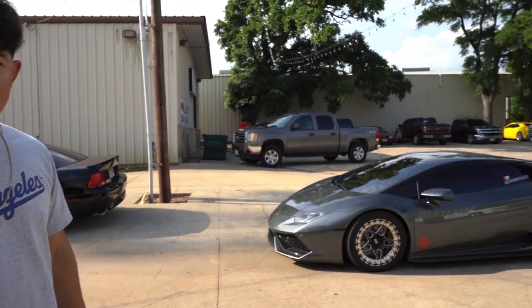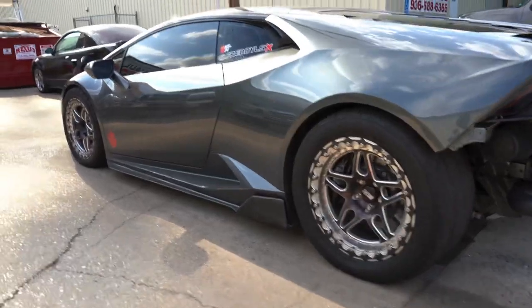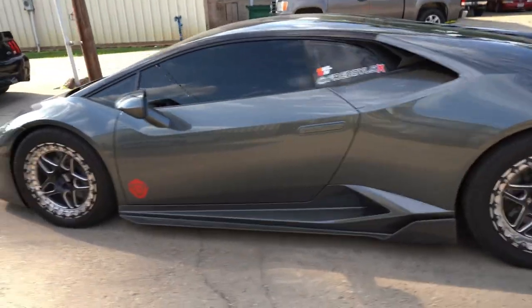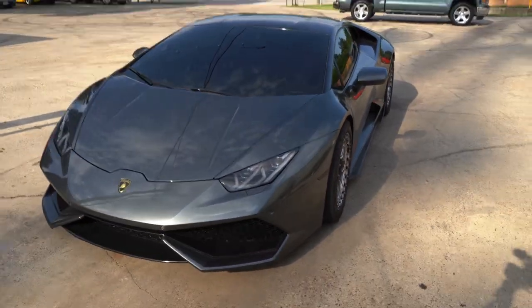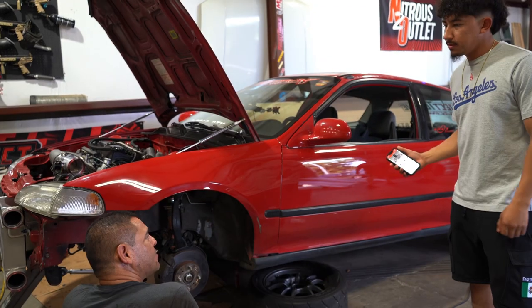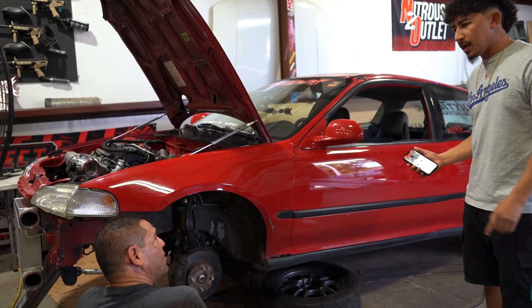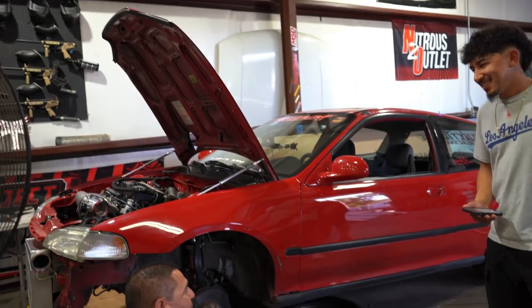We got the Lambo right there. It is confirmed he broke the transmission. The Shipley guy said he was going to be back in about a month, and so he was right about the transmission timeline.